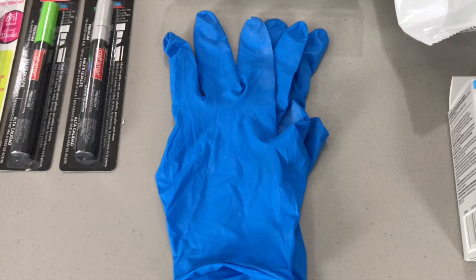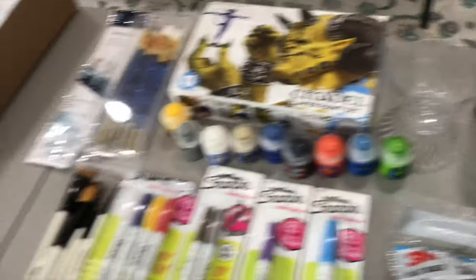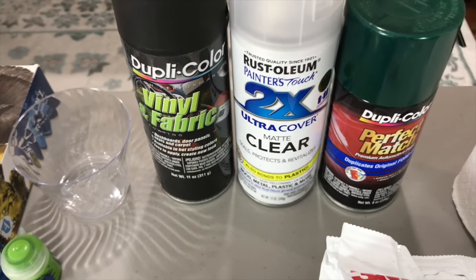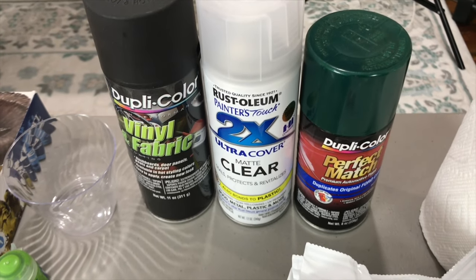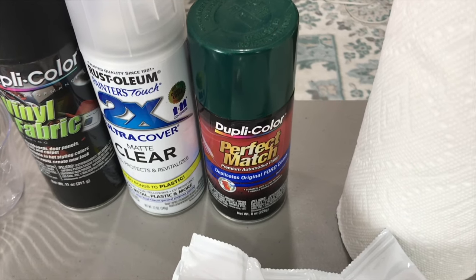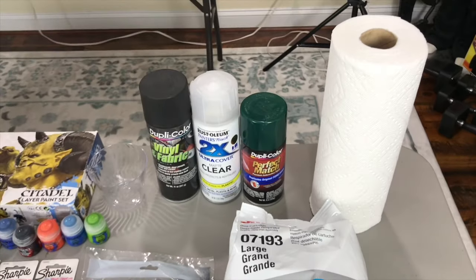I would definitely say to get yourself a pair of latex gloves so you can paint with spray paint and not get it all over the place — though of course that's optional. Anytime you're doing paintbrush work, you're going to want a plastic cup filled with water so you can rinse off your brushes. Moving on to the spray paint I use for base coating: I use Duplicolor Vinyl Dye Flat Black — not gloss, the flat version. I get the Rust-Oleum Painter's Touch 2X Matte Clear Coat as I prefer a less glossy finish. And for today's video, I'm going to use a Deep Jewel Green as my top coat after I lay the base coat.